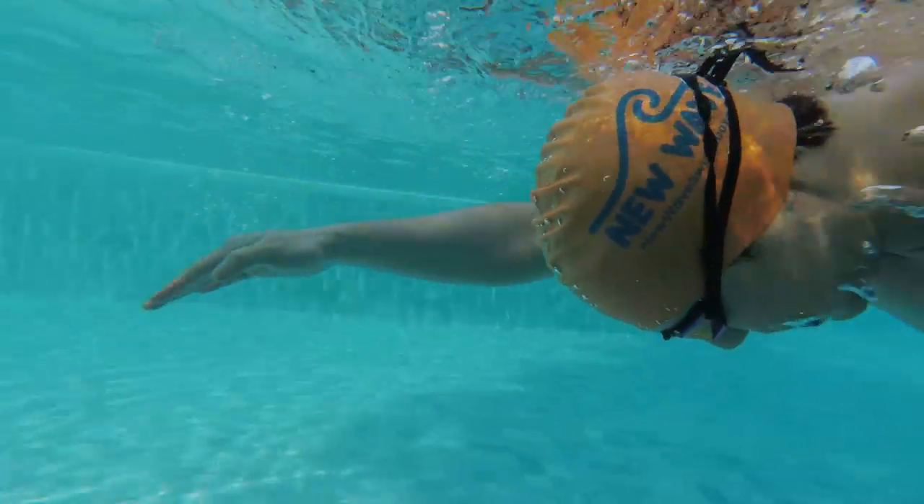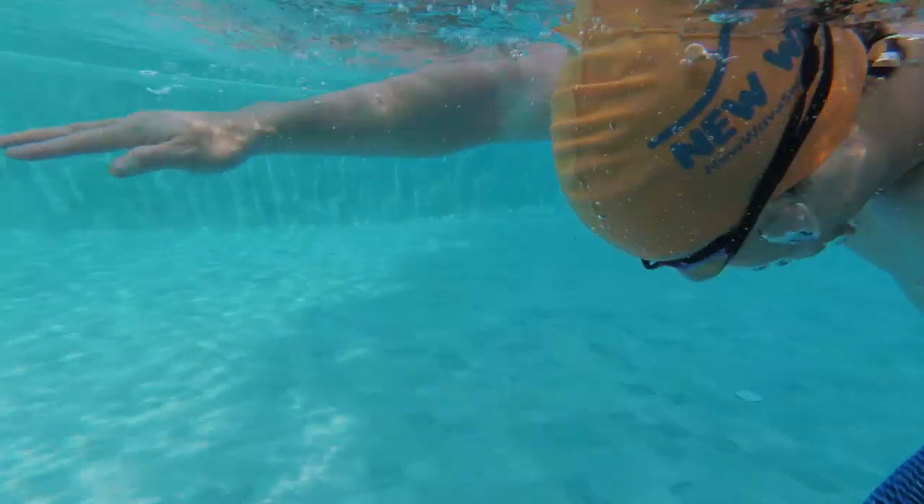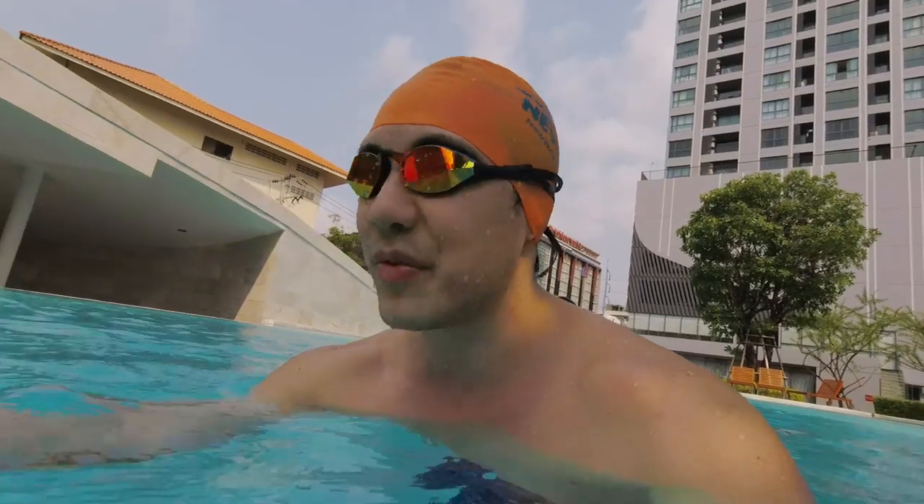The most natural way for your head to be positioned while you're swimming is to look downwards. Nine times out of ten, I'm looking downwards unless I am in a lane shared with other swimmers. Then I've got to pay attention to my surroundings. It's like driving in traffic — you have oncoming traffic, traffic behind you, traffic in front of you.